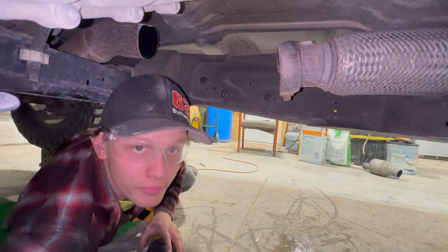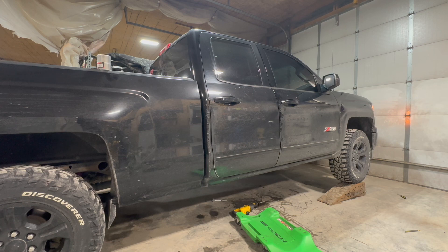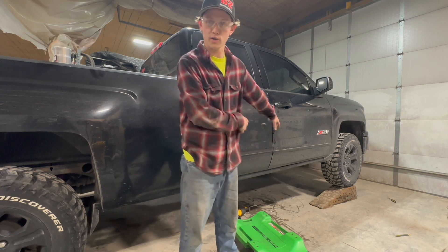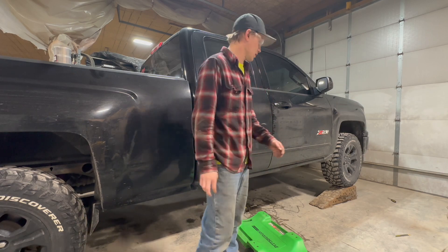Alright, before I go any further, I'm gonna fire it up now and see what it sounds like quick — probably not much of a difference. Well, it's definitely louder now. I like it, but it's too far up there, so let's go ahead and cut the other section off and put the glass pack in there. Hopefully that should tone everything out.